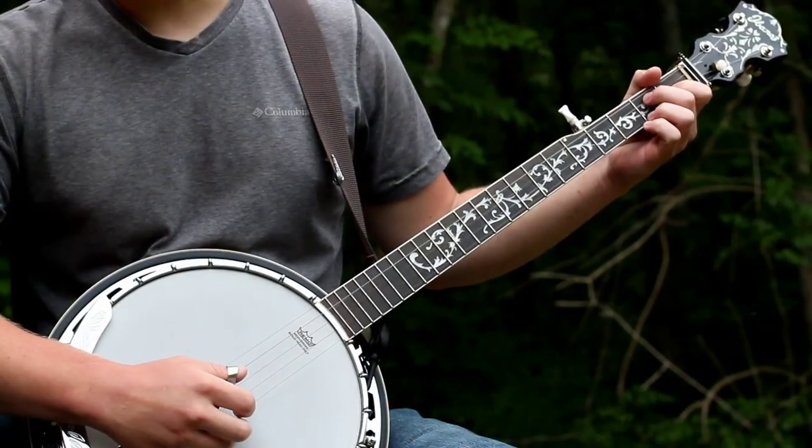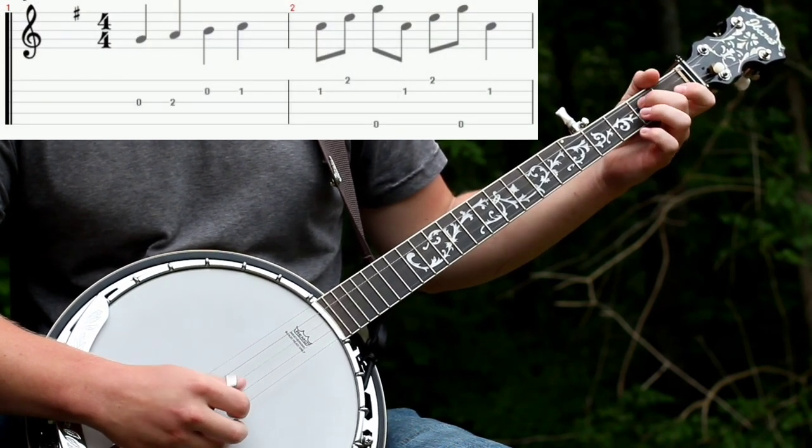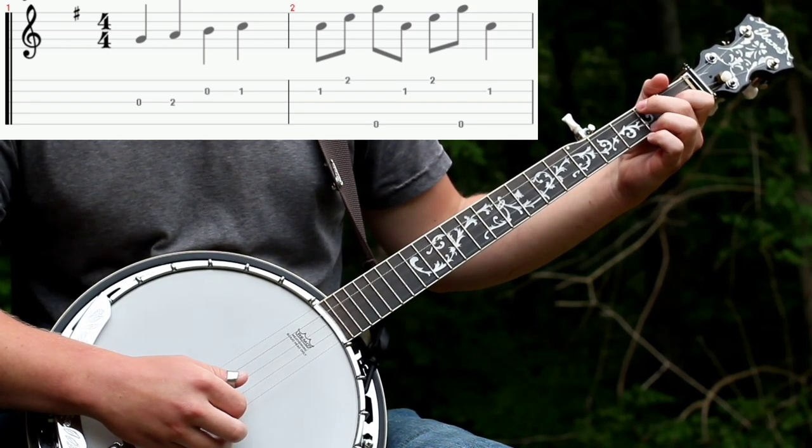Alright guys, this tune starts with a walk-up on the third string. It'll be open second, and then open second string, and then you'll fret your C chord and do a Foggy Mountain Roll, the first variation.